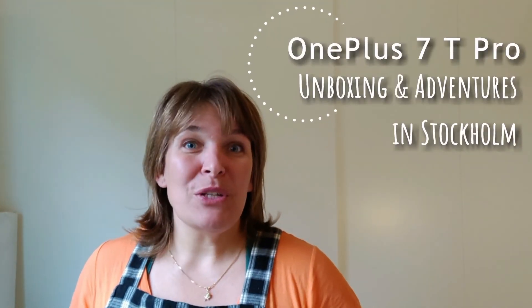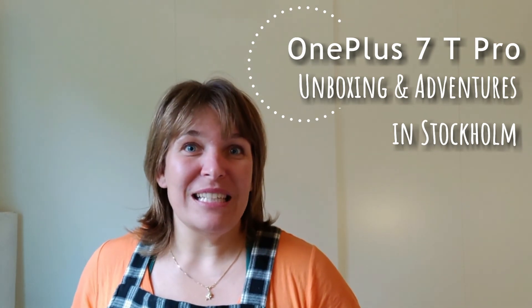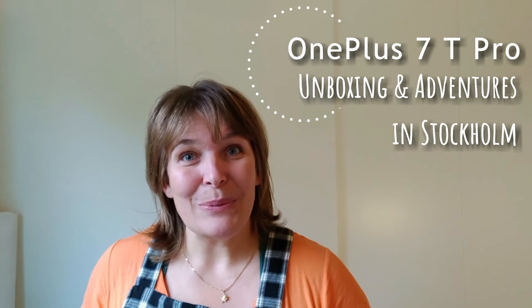Hey! Welcome to this video where I'm going to tell you about my new phone, which is a OnePlus 7T Pro. I bought it on the weekend at the pop-up store in Stockholm and then we immediately took it for a bit of a test run through different conditions and the next day as well.